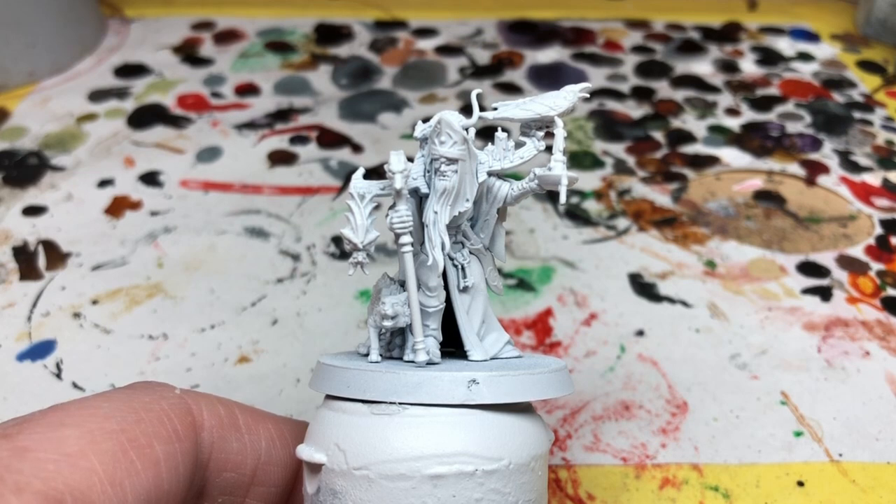This is one of those miniatures where I think Games Workshop just went too far with it. The base idea of the old wizened man with his staff is really nice, but then they draped him in candles, they put a bat, a rat, a crow, a little animal beside him, and they even put a notice board on his back with a parchment and a knife through it. It's all just a bit too busy and a bit too much for me.